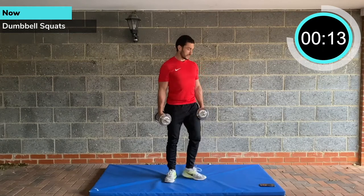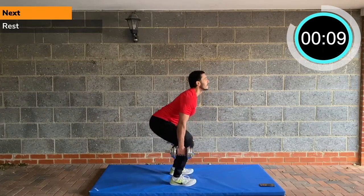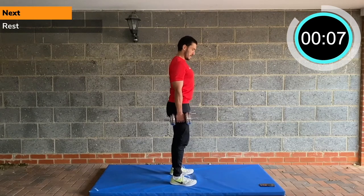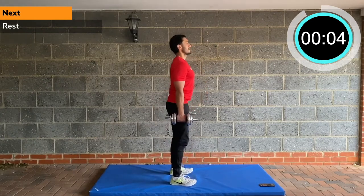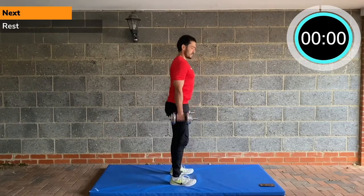Make sure your back's in a good position. I'll show you side on. We're here — dumbbell squat. We'll have a 15 second rest period in five seconds. And rest.